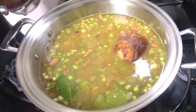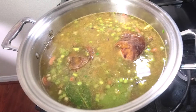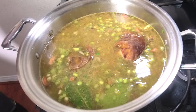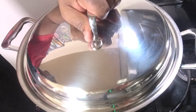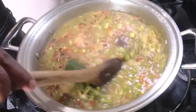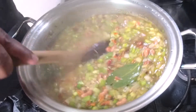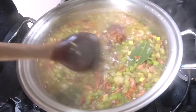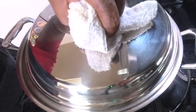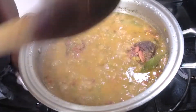Give it a nice stir, let this get all happy, and drop the ham hocks in. We're going to cook these for 45 minutes to an hour. Because I soaked the beans overnight, that reduces my cooking time. We'll cover these and let them go for one hour. Periodically I'll check the beans and give them a stir — they're starting to get that beautiful color and working their way to nice and creamy.